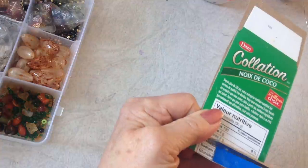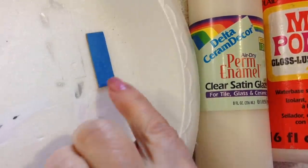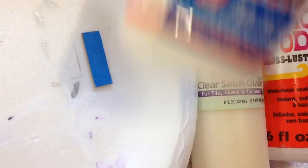Cut it out like that. And always coat all of the edges with either a glaze, Mod Podge, or Elmer's glue to make them waterproof.